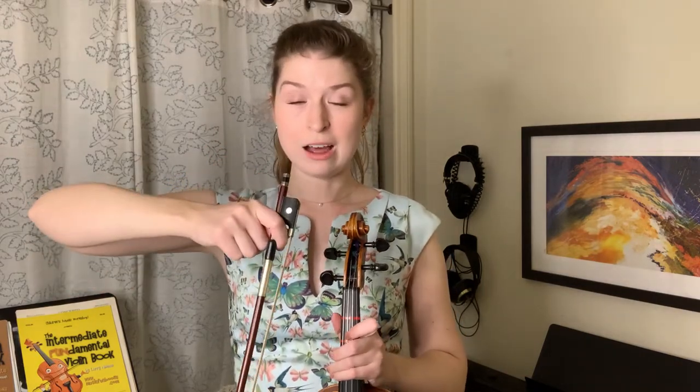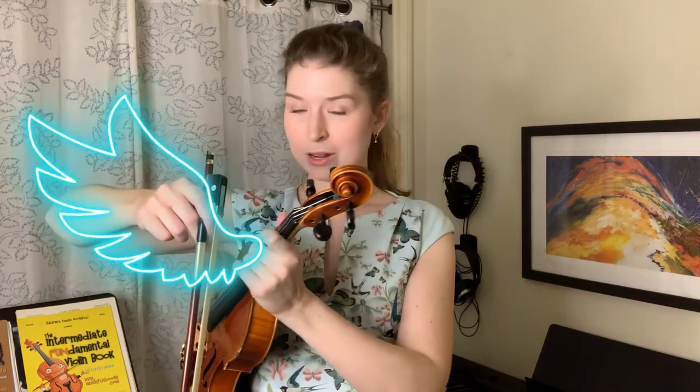So I want you to grab your bow, hook it on to your right index finger — it's just gonna hang out here. We've got our chicken wing up; we're gonna take our violin and put it right next to our ribs on the right side of our body.